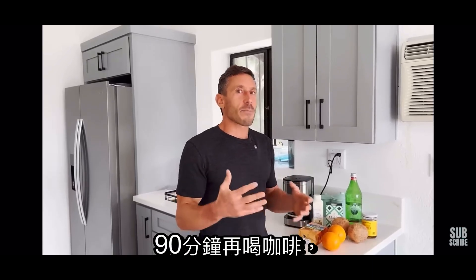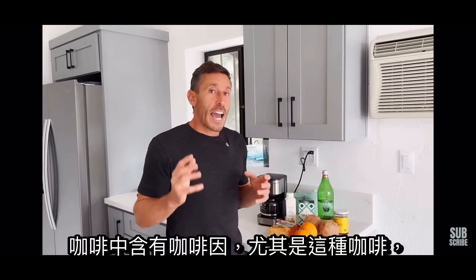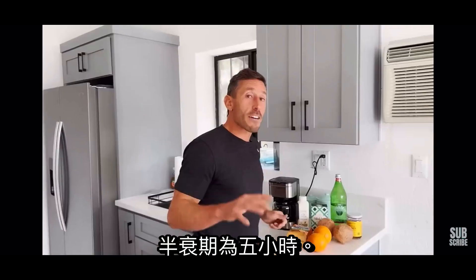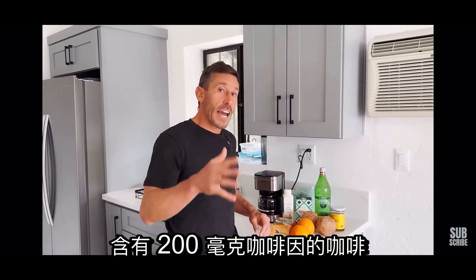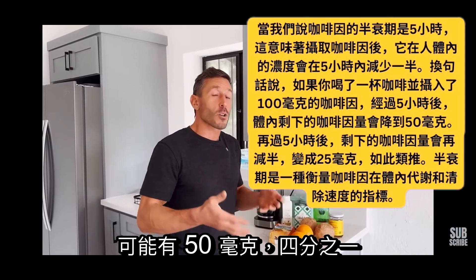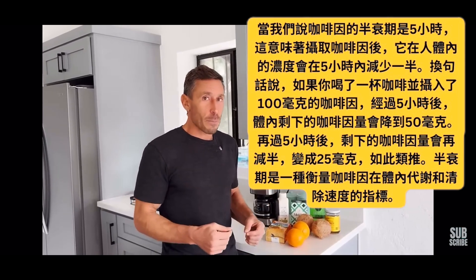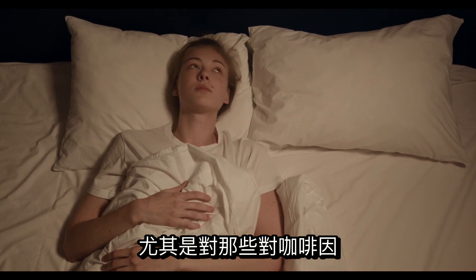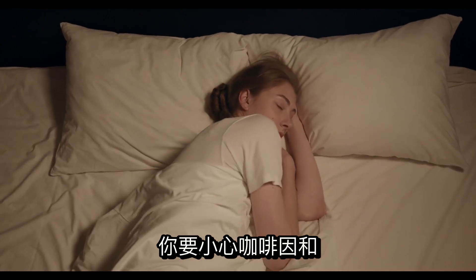I would wait 90 minutes after I woke up to drink my coffee, and I would not drink my coffee after 12 p.m. We know that caffeine found in coffee has a half-life of five hours. That means that if you drink a cup of coffee with 200 milligrams of caffeine at noon, you could potentially have 50 milligrams — a quarter of that amount — still in your body at 10 p.m. when you go to sleep. That can disrupt sleep architecture for all humans, but especially those who are sensitive to caffeine.